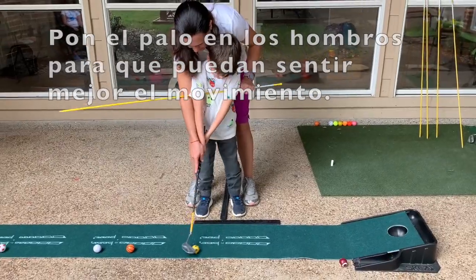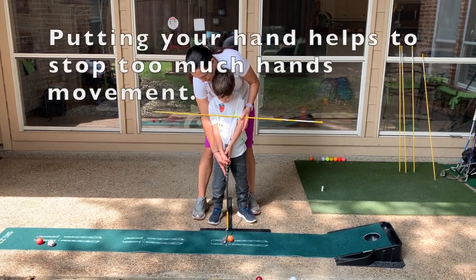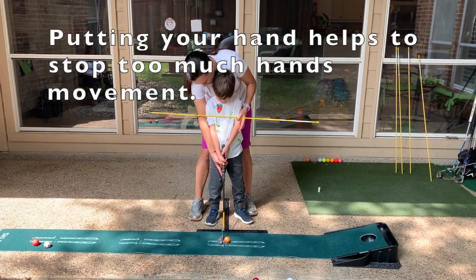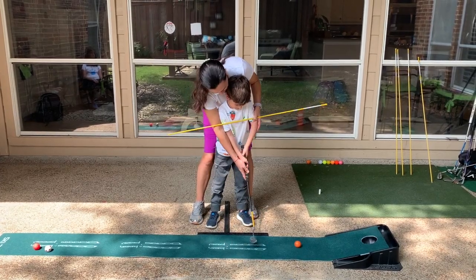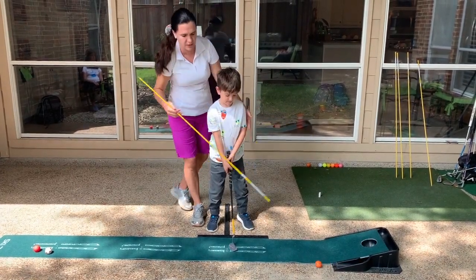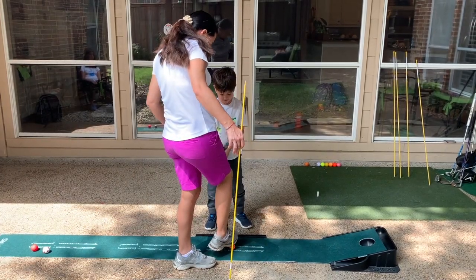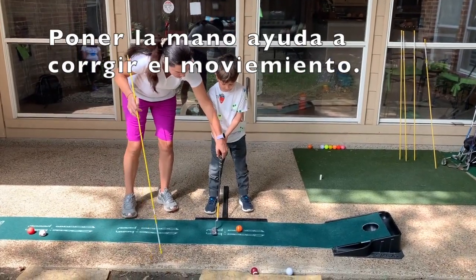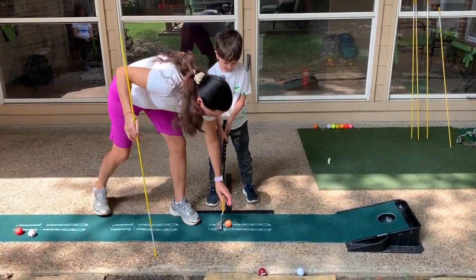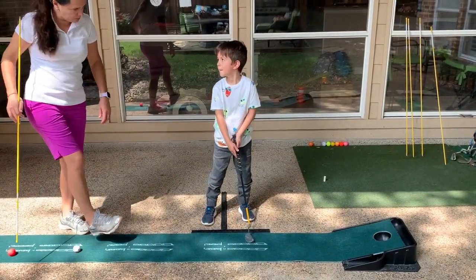Very good, Santi. Start with your kid — you put here and then you grab his hands. Bend from your waist, Santi, like the first video. Very nice. Now let's see if he can do it by himself. So now he's going to do it by himself. Bend. Okay, go. That was much better, Santi. Now can you do it?